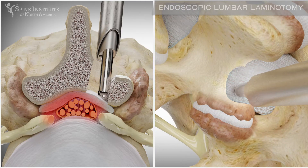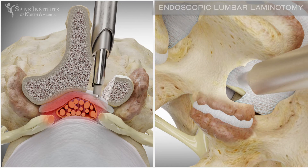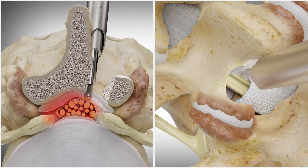The thickened ligamentum flavum can also be removed, allowing for further decompression of the spinal cord and nerves.